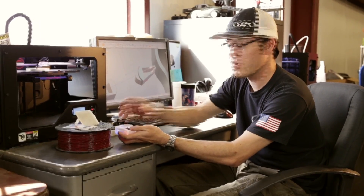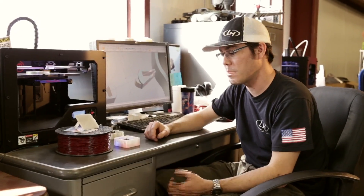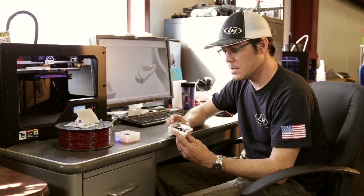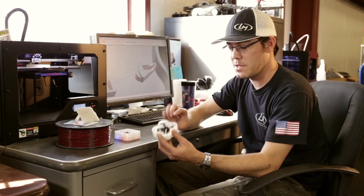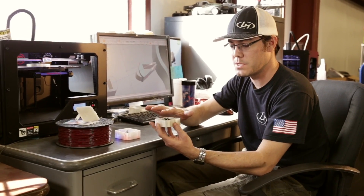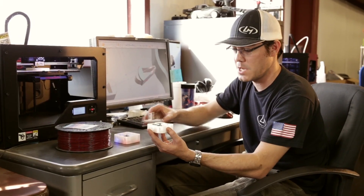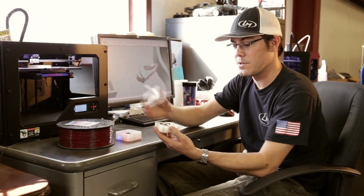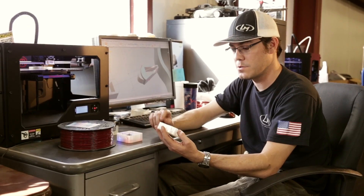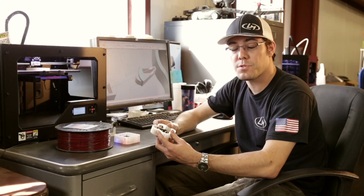What we're working on is a new design that holds the copter better and is something we can easily 3D print to include with the copter and add value to the product. This is the second prototype — it's a little bit tighter, and the wall height matches the top of the blade, so if you put a lid on it would sit flat, not rattle around, and stay safe in your bag or pocket.